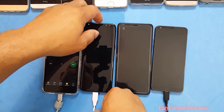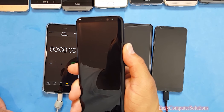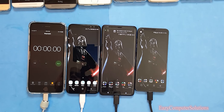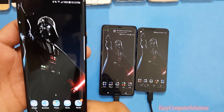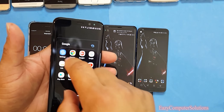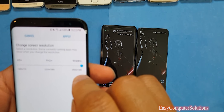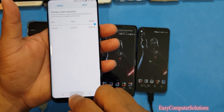Let's start booting up all these devices. On the Galaxy S8 I want to show you guys that I have it on Quad HD. I'm at 100% on the Galaxy S8, and I'll go to Settings to show you the display is on Quad HD — screen resolution is 1920 by 1440.